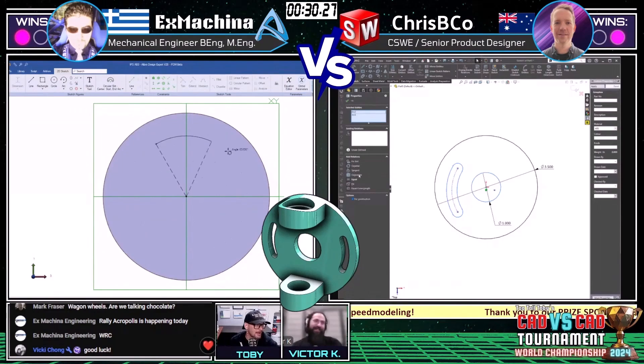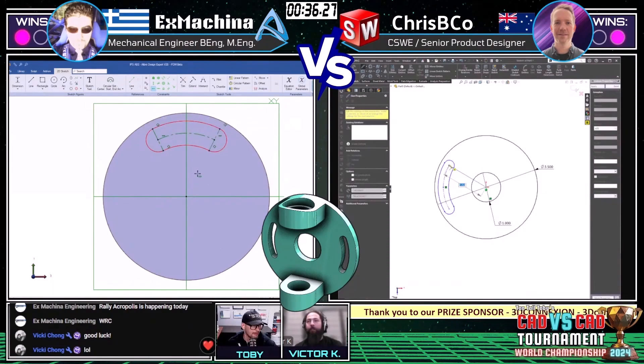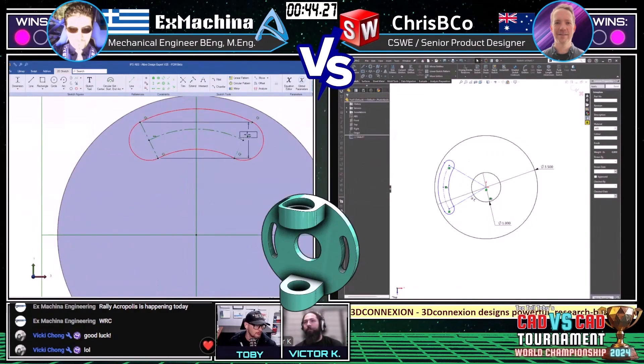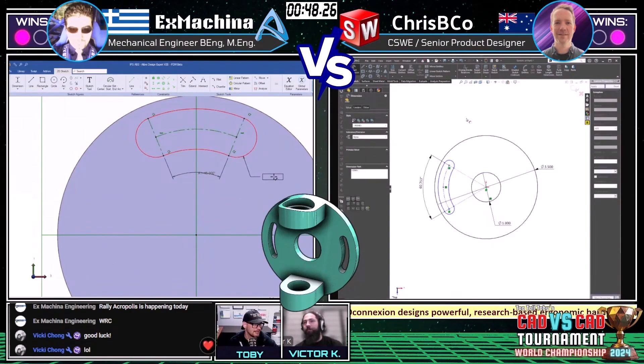X Machina is taking the one-feature-at-a-time approach, starting out with the base, extruding it to a solid, then getting into that arced slotted hole. Crispy Co is taking more of a layout approach, including multiple features in one sketch — we saw him do this last time and it definitely paid off. Let's see if it pays off again.